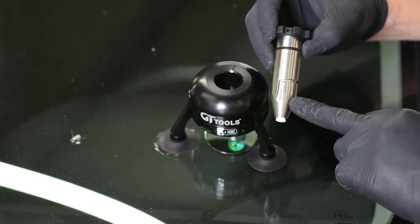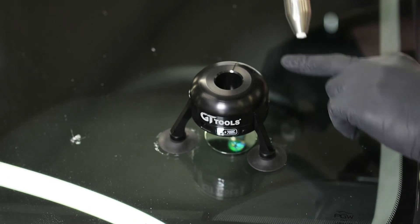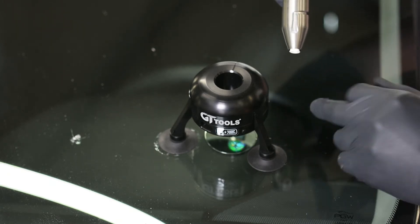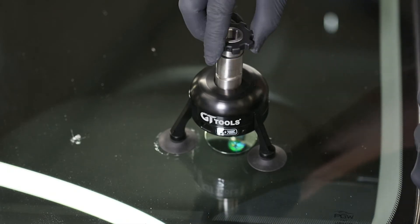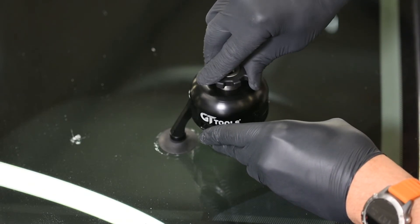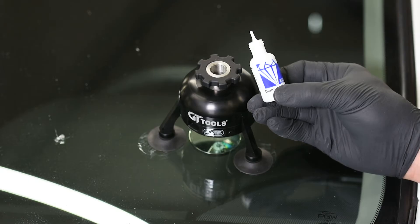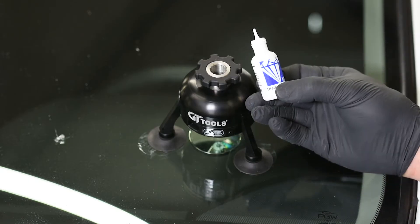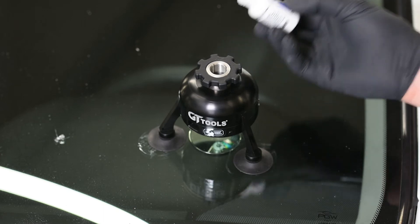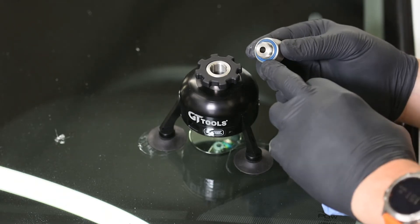Next we're going to take our Wizard injector and line up our side helix groove with the line designated in the Vanish Bridge. Attach the injector and give it a half twist until it makes contact against the glass. Then take our diamond clear resin and put approximately five drops down the center bore of the Wizard injector. Next, take our quick connect adapter and screw it into the Wizard injector until it's firmly compressed against the O-ring on the other side.